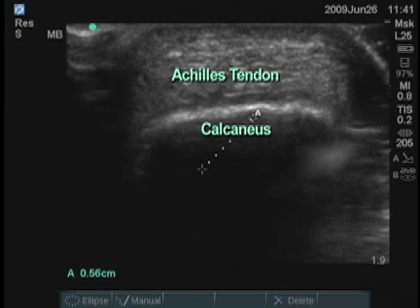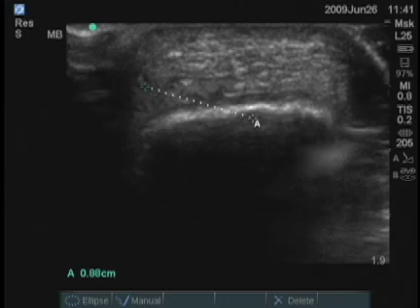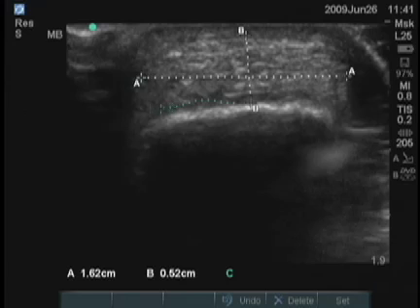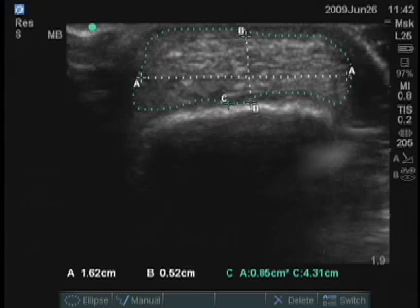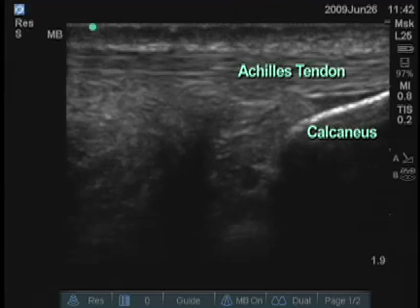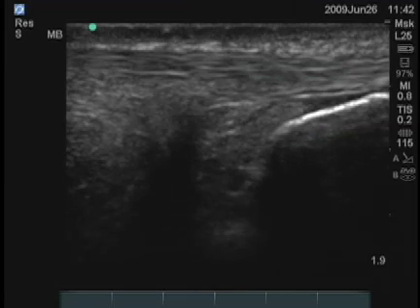Then using the calipers, you can place one on this side and one on this side to get a measurement from medial to lateral. You can then get another measurement of thickness from superficial to deep. You can also measure an area — probably the best way to do it is manual — which gives us an area of the tendon in cross-section. That area is 0.85 centimeters squared. You can also take measurements of the Achilles tendon in the longitudinal plane and measure the thickness at the edge of the calcaneus.